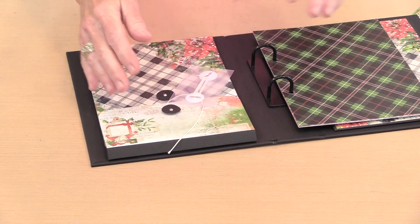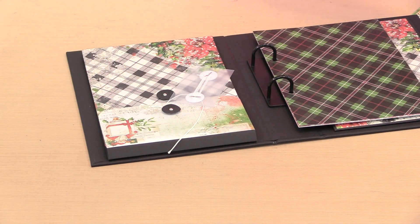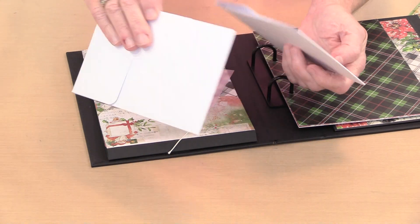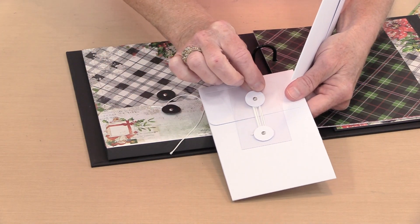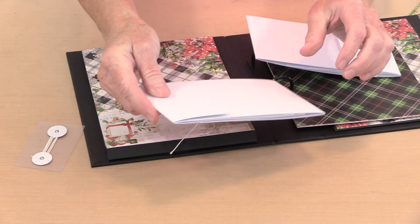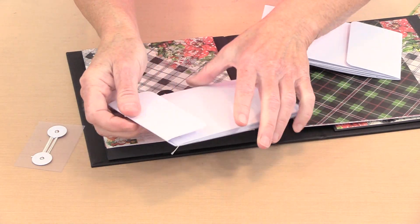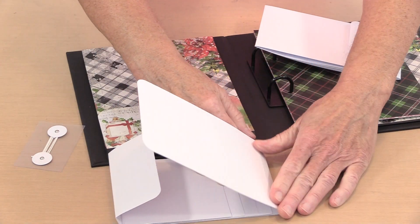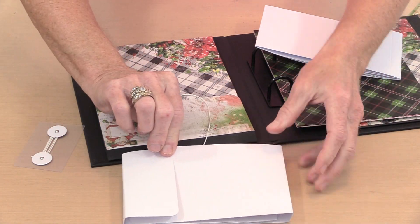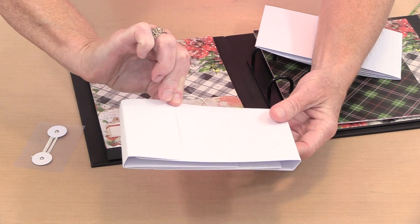In addition to the 6x8 size, there are two 4x6 size waterfalls. They're adorable little foldouts that use the same size buttons to close them up. You do the same thing — fold on the score at the bottom so that you have a nice chunky enclosure with plenty of room for everything inside.